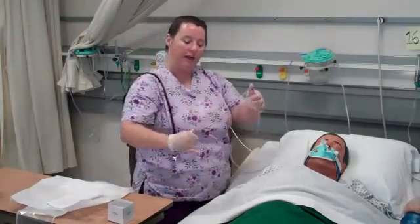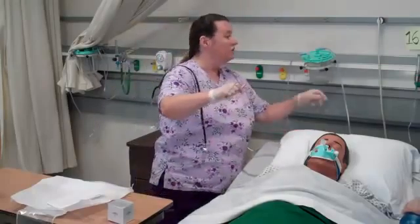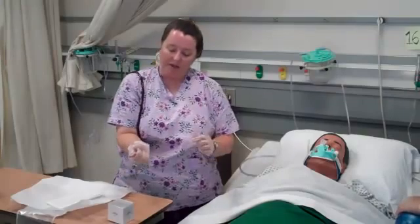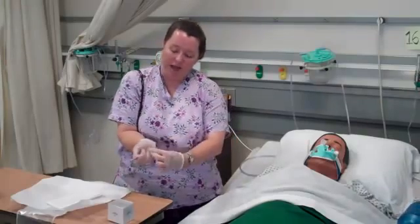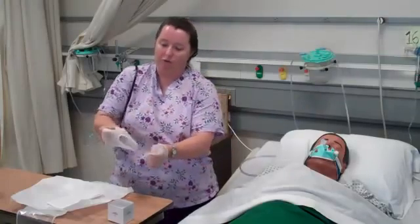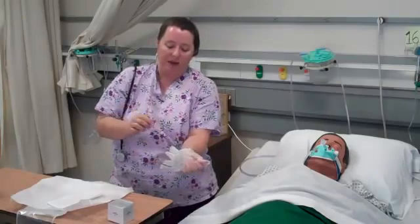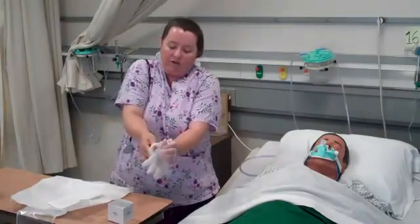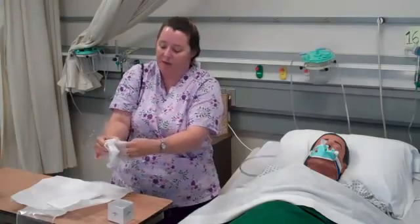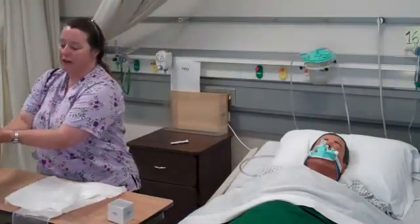I gather the catheter in my hand, remove the vacuum source, and turn it off. Now I remove my gloves: the tubing is in my dominant hand, and I touch dirty to dirty so I'm not touching my skin. I remove the catheter inside my glove, then reach under and pull the gloves over so I'm not contacting any secretions. I dispose of the equipment and wash my hands.